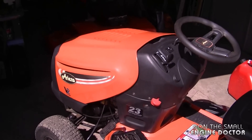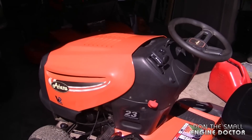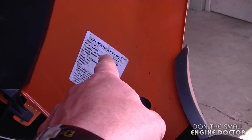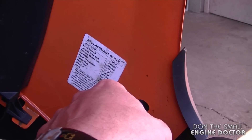Welcome back to another lawn tractor quick tip. Today's tip is about information you can find on the inside of the hood of your lawn tractor. If I open the hood on this tractor here, this decal on the inside has a list of all the common replacement parts that you're going to need for this machine.